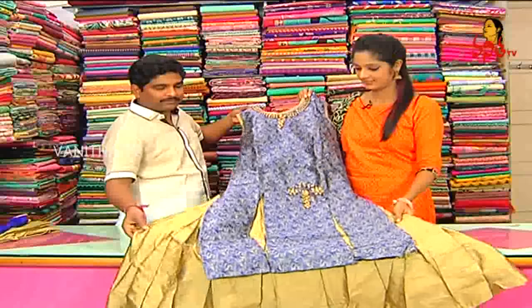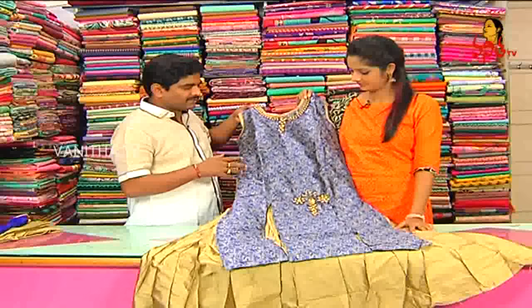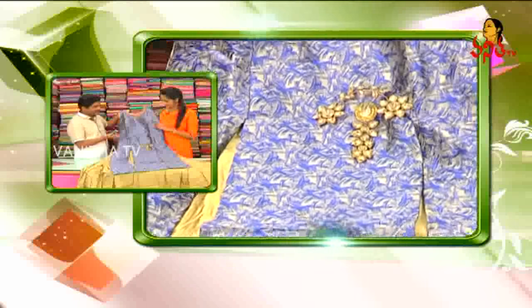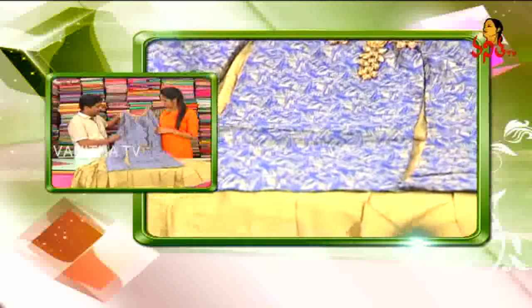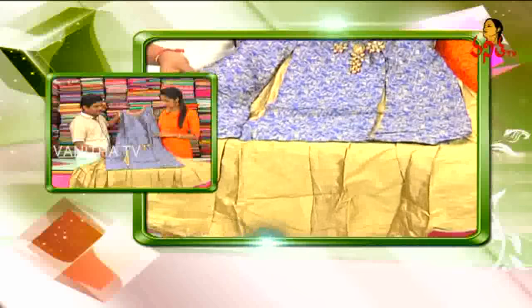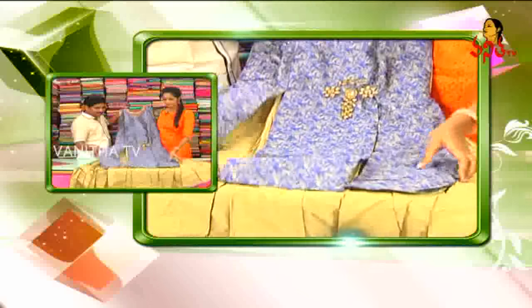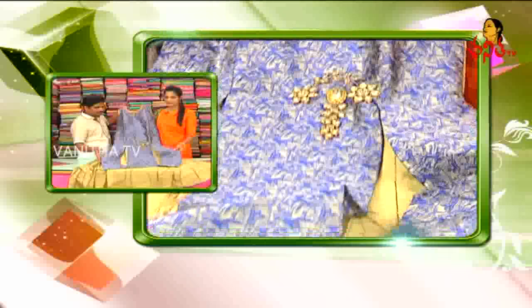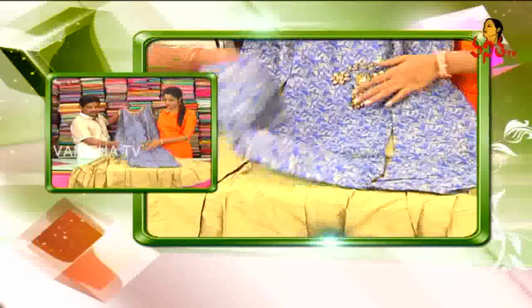The color of the dress — we have a lavender color, a blue color, and a pink color. I will highlight some of the colors in the chikankari.